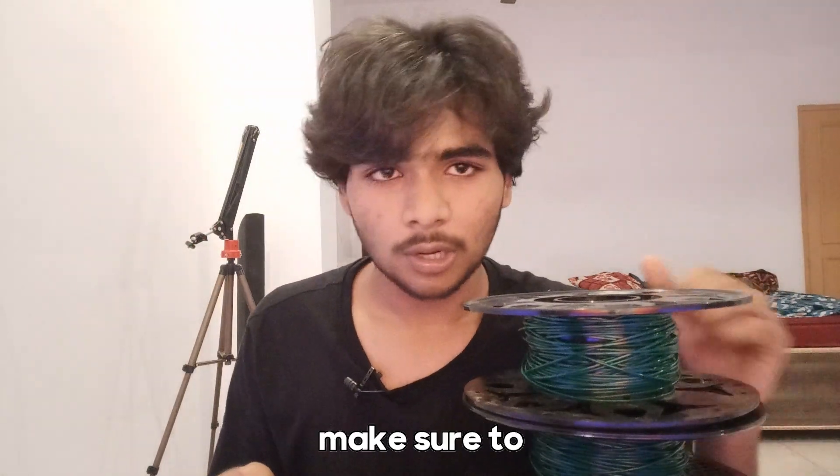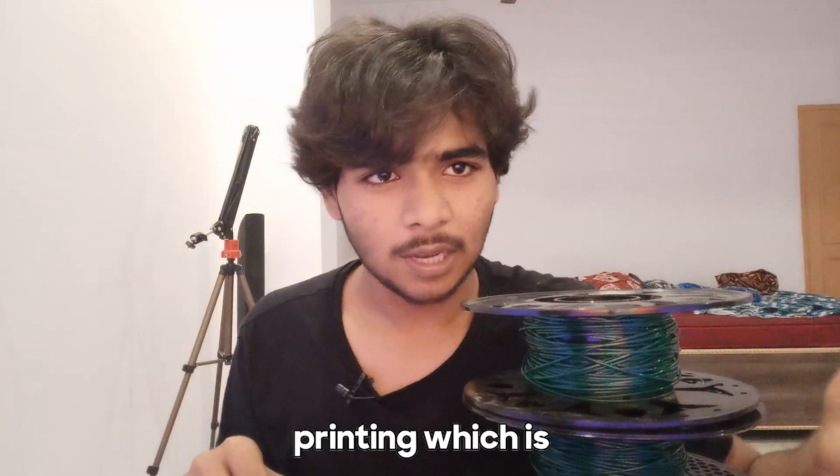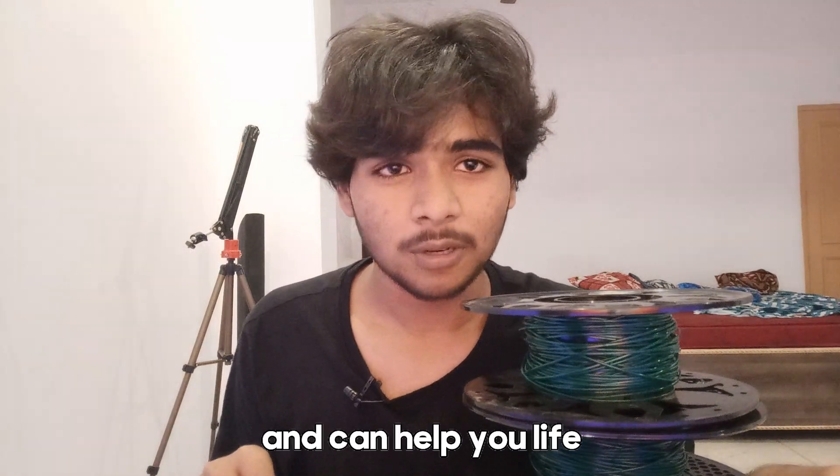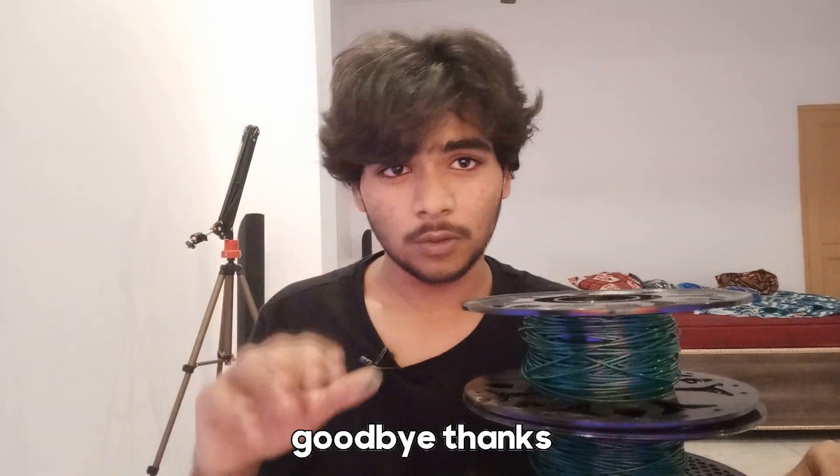So yeah, that's my whole review for this filament. If you liked this video, make sure to hit the like button. We're going to try new kinds of products related to 3D printing that aren't expensive and can help you in your 3D printing journey. Let me know your thoughts — goodbye, thanks for watching, love you all!